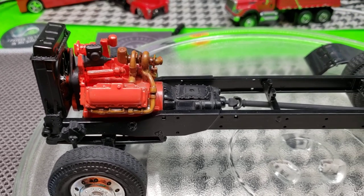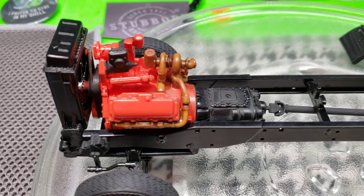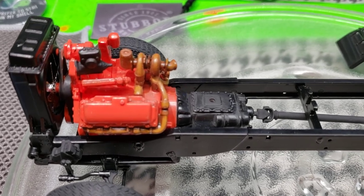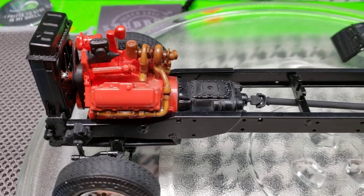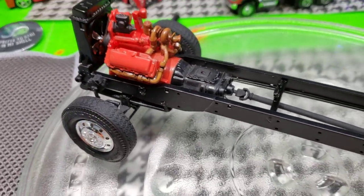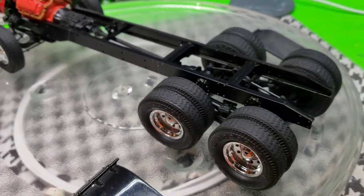I did my TransStar 4300 Eagle engine in international red. It says you can do blue, but most of them were red. I think some of the smaller trucks were blue.